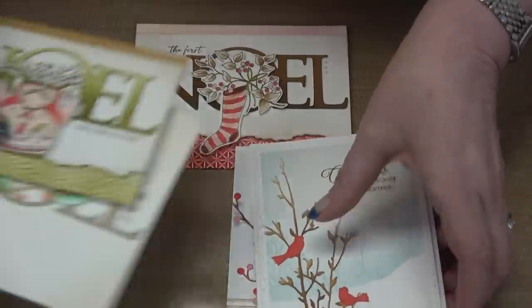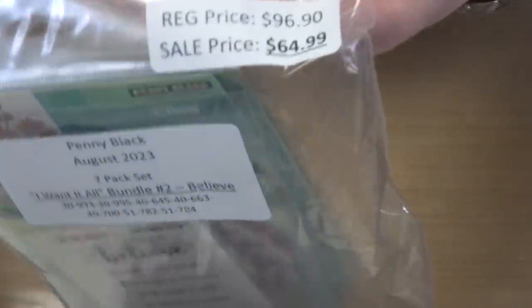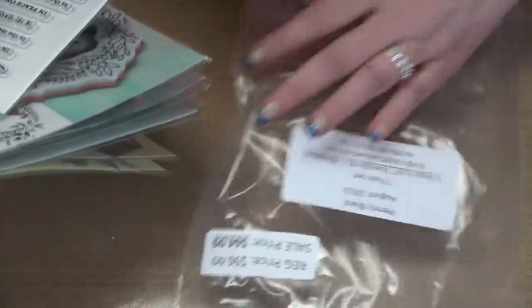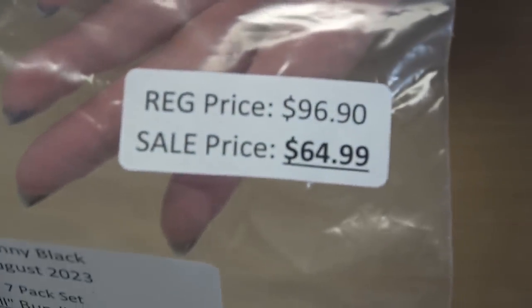The next bundle is our 'Believe Bundle.' It retails for $96.90 but your price is $64.99. It has seven elements to it. I try not to look at these ahead of time because I want to be as surprised and in awe as you are — I want to have that same feeling. Remember, the event only goes for one week, and then the bundles disappear.